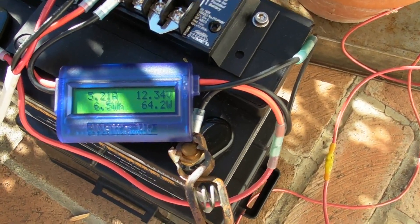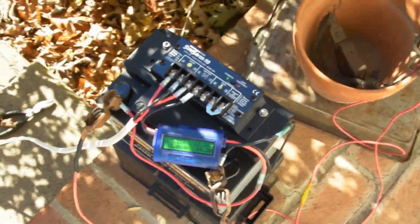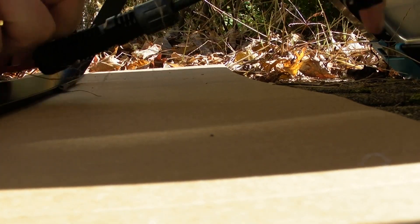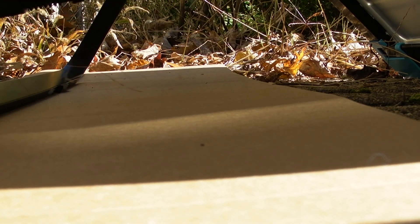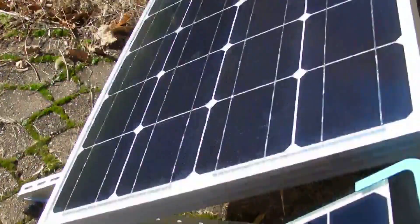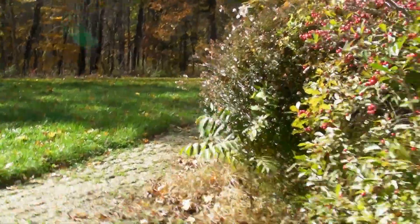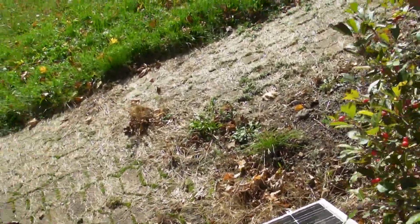I'm going to try and switch the panels so you can see how the 50 watt compares to the 100 watt. We're in a cloudless sky but the sun is behind the trees, so I'm trying to rush through this. The panels aren't exactly at the same angle — the 50 is at 46 degrees and the 100 watt panel is at 30 degrees, but I don't think that's going to make that much difference.